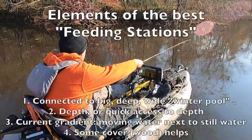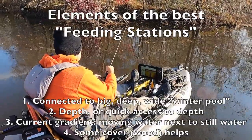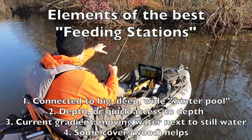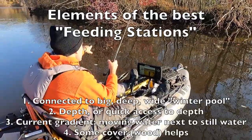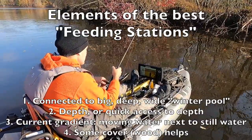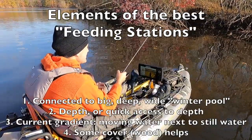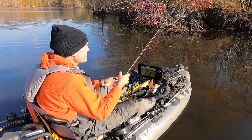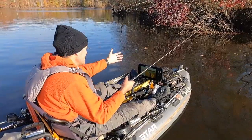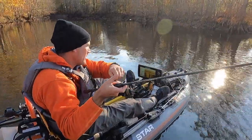I came right back up to this feeding station — you can see current coming through, leaves passing by, until you get all the way in the back where it's real calm water. Leaves aren't moving back there but they're scooting by here. Again you have that current gradient, and then deep water — I'm in about nine feet out here. That combination of current seam and deep water is what really works.